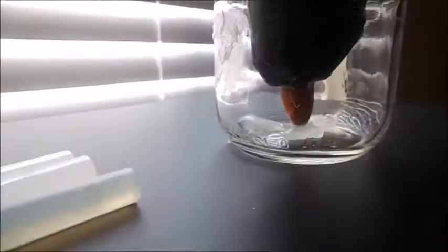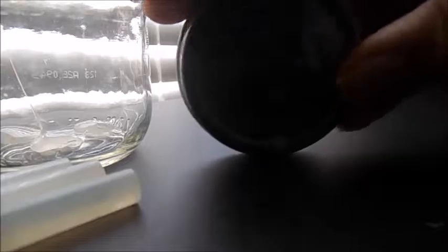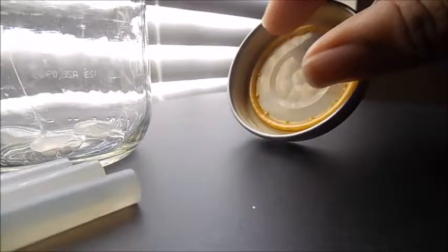So there that is, and you're just going to want to repeat this process. It looks like this. You can either choose to use the top of the lid or the inside. Sorry if it's too dark.